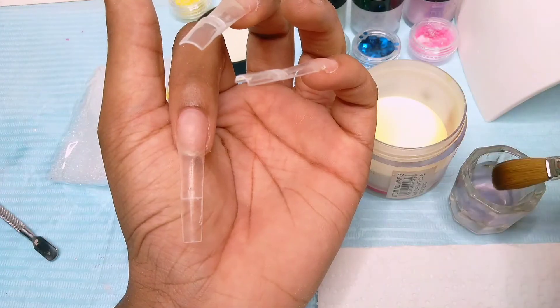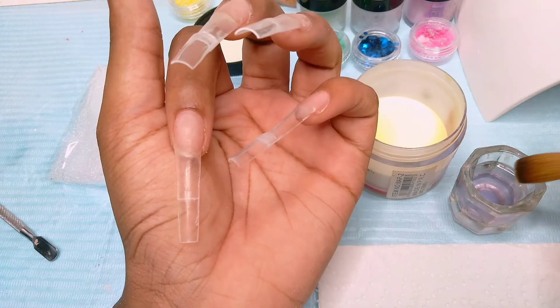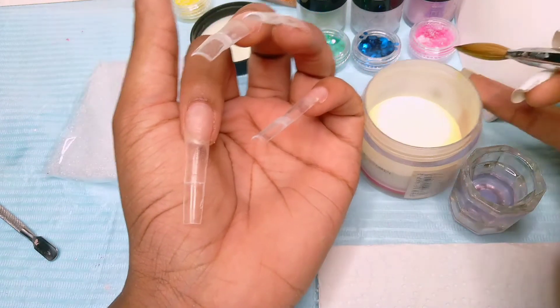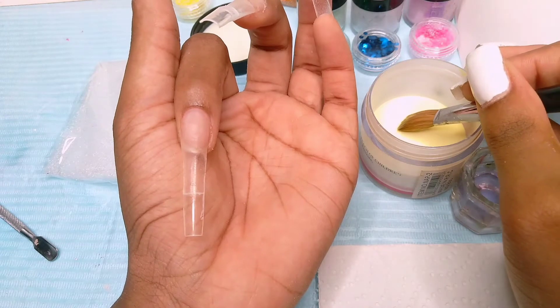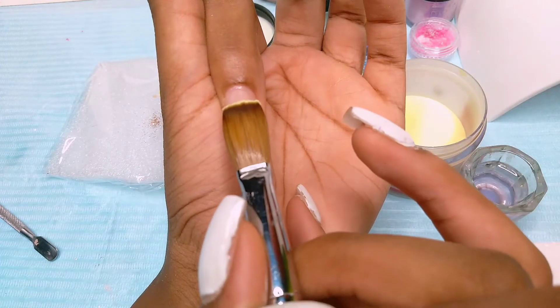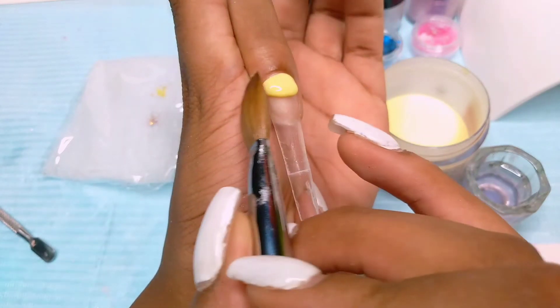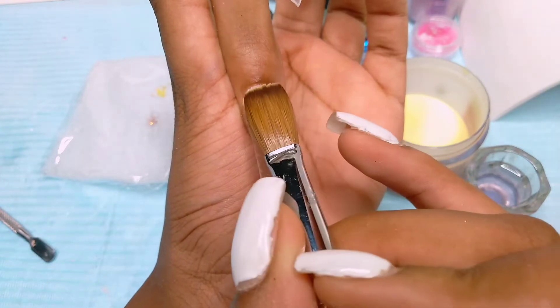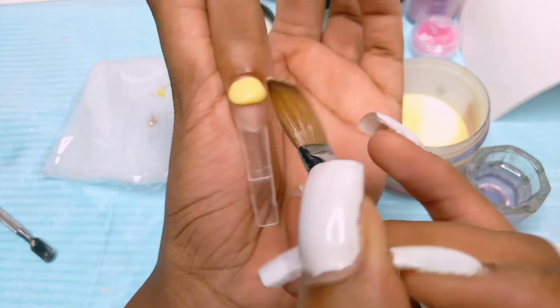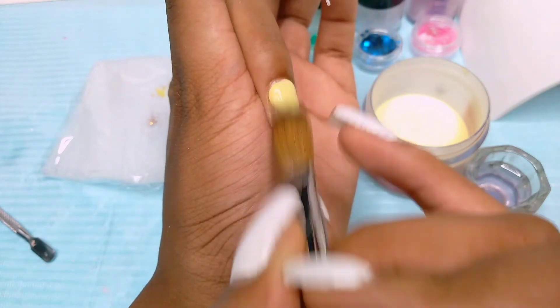By the way, I did add some acetone to the monomer because I use mainly dip powder to mix the custom colors and the powders are runny. This yellow wasn't mixed — this yellow was from my nail supply store — so the consistency was okay and it was fairly easy to blend, very easy to work with.